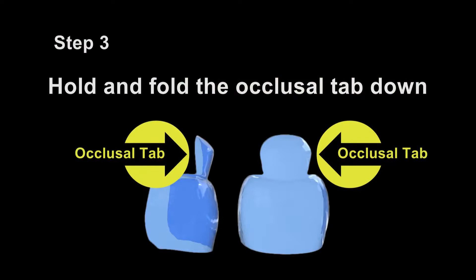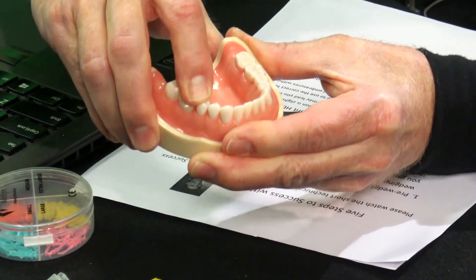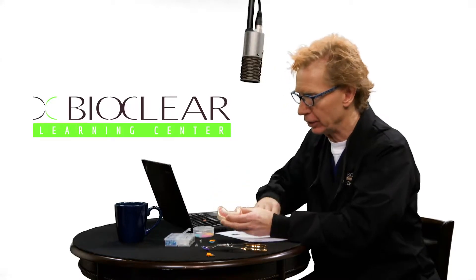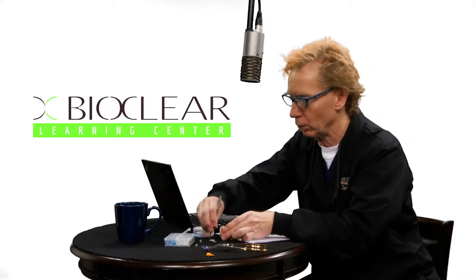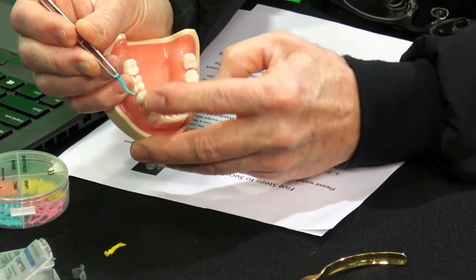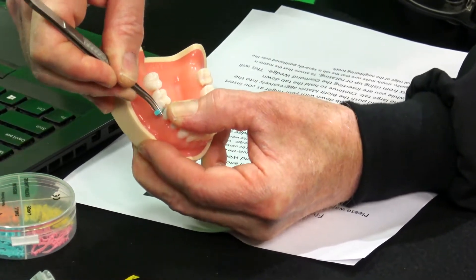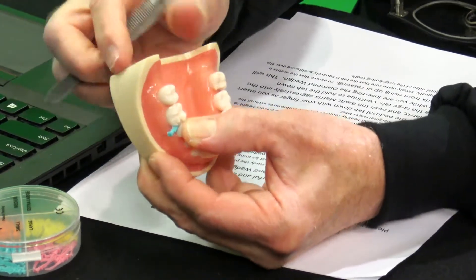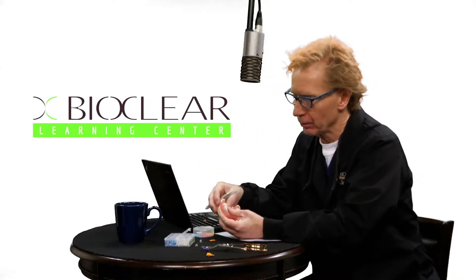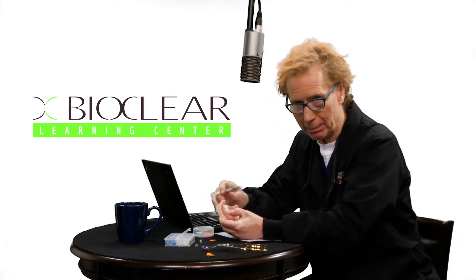Step three: hold and fold the occlusal tab of the BioFit matrix. Once you've inserted the matrix, you want to take that little tab and press it down very aggressively against the neighboring tooth. That's going to bend the tab down, and you want to put good pressure here to drive it as far apically as you can. As you reinsert the wedge, make sure and press the tab down with your other finger — I'll use my thumb here for demonstration. Keep pressing the tab down and drive the wedge interproximally, and give it a push. You want to always hold the tab down because if you don't, the matrix can slide lingually or buccally. It also can rise up. If you just hold the tab down — and we put this big fat tab on there so you can put your thumb or finger on it — it will help that matrix stay right where you want it.